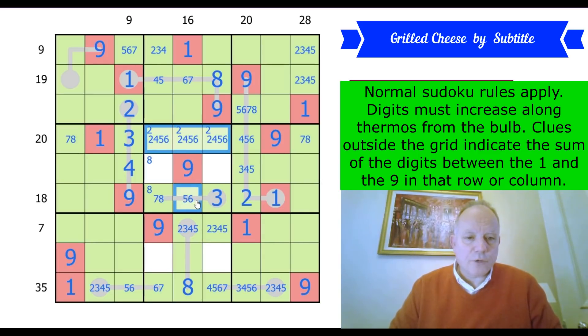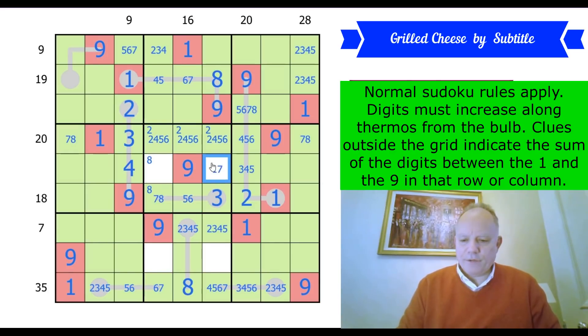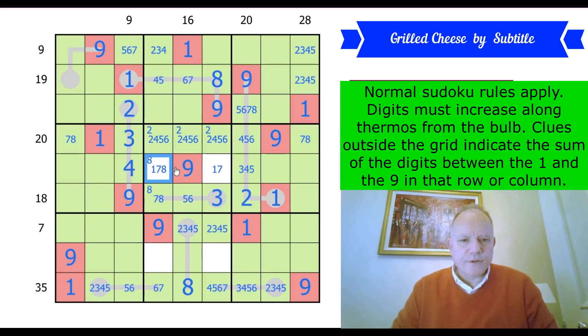Now we've got a 2,4,5,6 quadruple. That's 1 or 7; that's 1, 7 or 8. If that's a 5 — whether this is a 5 or 6, so is this — because that can then no longer be in that section. That can't be a 5 anymore. These have to add up to 20. Maybe I need to focus on that: if this is a 5, that can be no more than a 4. And this would need to be a 9 to make up the sums — so that doesn't work.